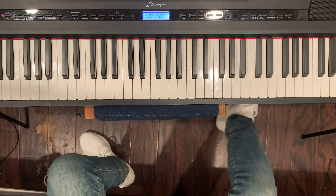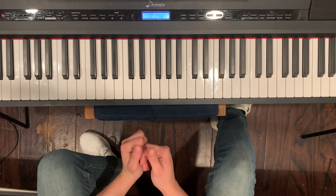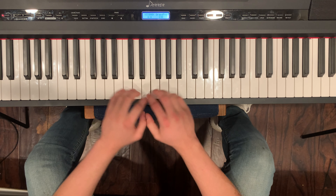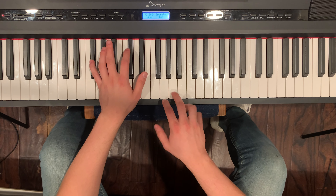Hey guys, what's up, Music Sense here. Today I'll be teaching you guys how to play Lucid Dreams on the piano. First things first, if you haven't subscribed please hit that subscribe button below and smash the like button. So let's get right into it — first you want to go to F sharp and A.